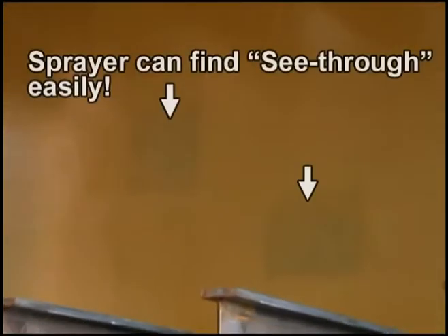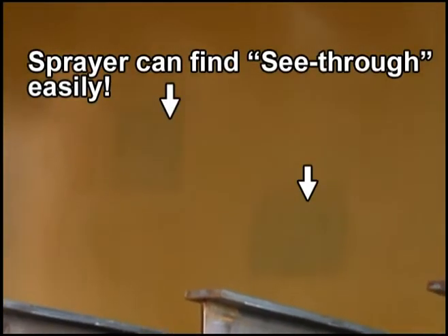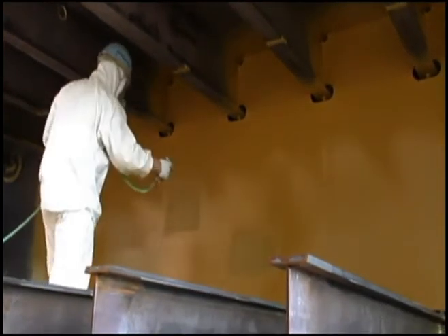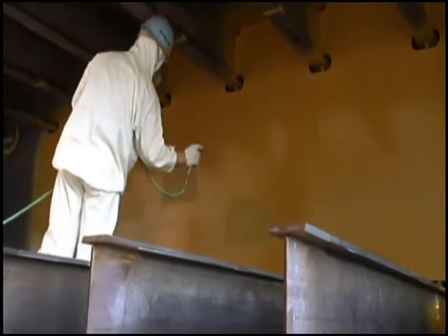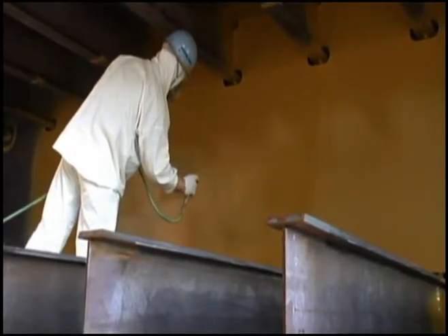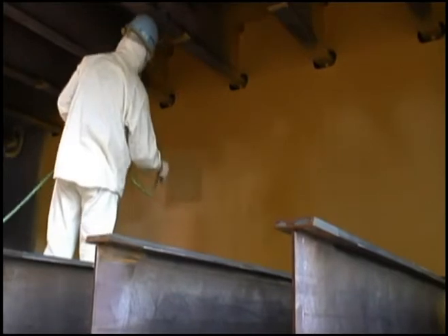See-through areas are spotted — here's a problem, the coating is not yet completed. The painter has noticed two spots that are not yet completely hidden, so he applies a touch-up.